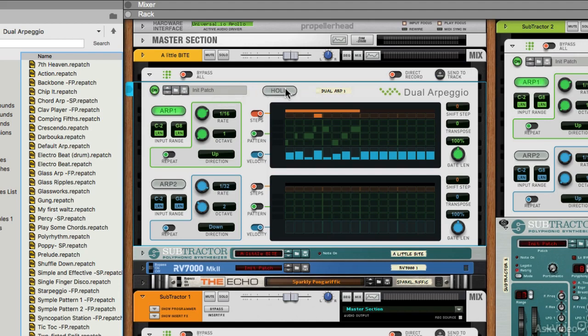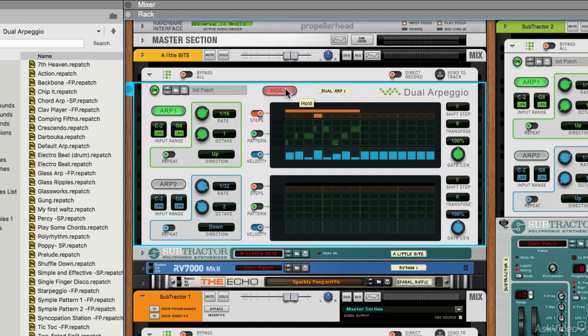We've got a very large hold button. This is essentially the same as a latch button in any other arpeggiator, meaning that if you have it engaged and you press a chord, it's just going to arpeggiate continuously — basically allowing the notes to be played continuously. Really useful if you're quickly tweaking parameters and you don't want to program anything in just yet.